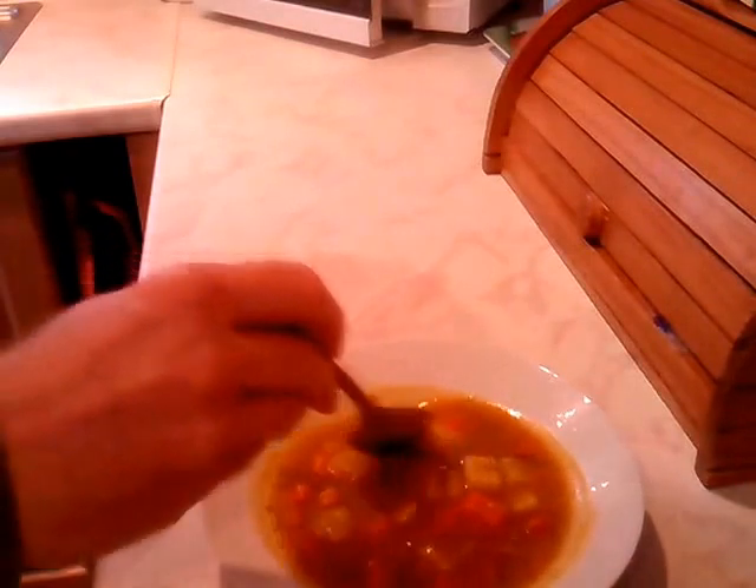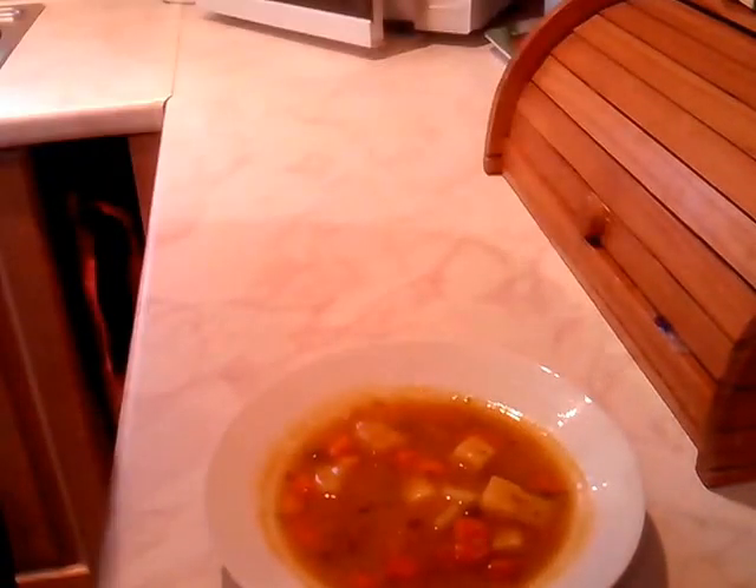It's come out of the microwave now — doesn't look too bad, smells quite nice. Let's try a bit of the veg first of all. Yeah, not too bad. Okay, let's try a bit of chicken.